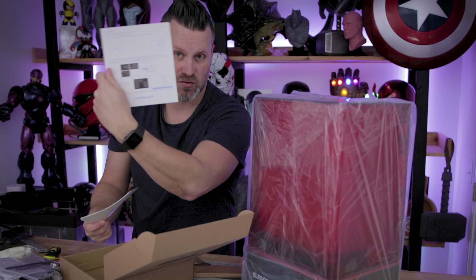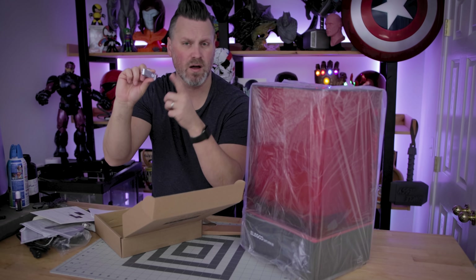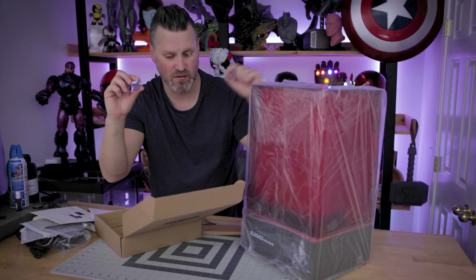There is a leveling paper and instructions on how to level the printer, a quick start guide, and a USB stick that should have a test file or two on it that we're going to use to load up our prints on the printer.